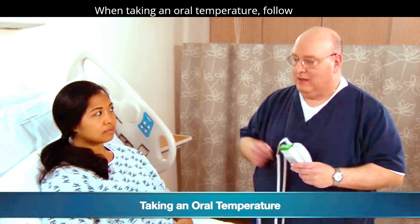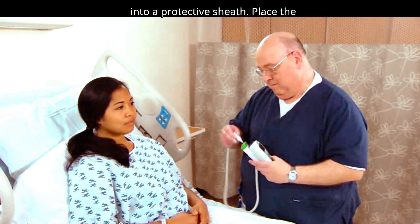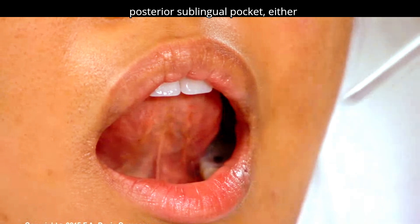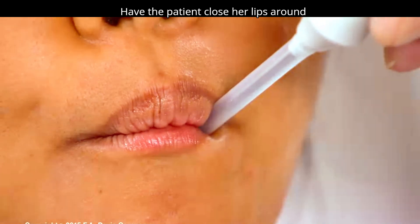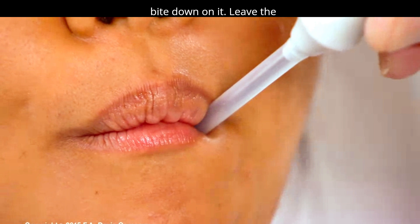When taking an oral temperature, follow these steps. Slide the thermometer into a protective sheath. Place the thermometer tip under the tongue in the posterior sublingual pocket, either right or left of the frenulum. Have the patient close her lips around the thermometer, cautioning her not to bite down on it.